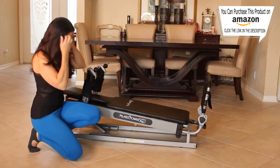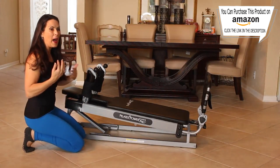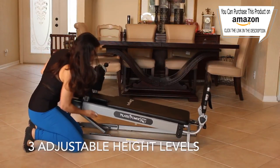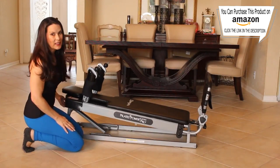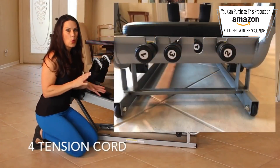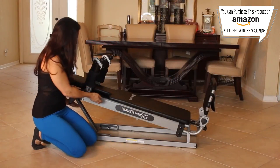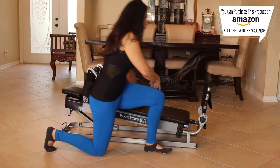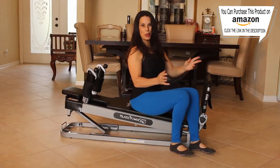This is the Power Pilates Pro Gym. Some people have written in saying, Laura, how is the tension? How can I make it harder? So I just want to show you. It has three levels — you can start with it flat, bring it up to the second level, or up to the third level. On the bottom there are four tension cords so you can make the tension harder, and trust me, you get a kick-butt workout. Today I'm going to put it on the second level. I have three cords on here — one, two, and three.